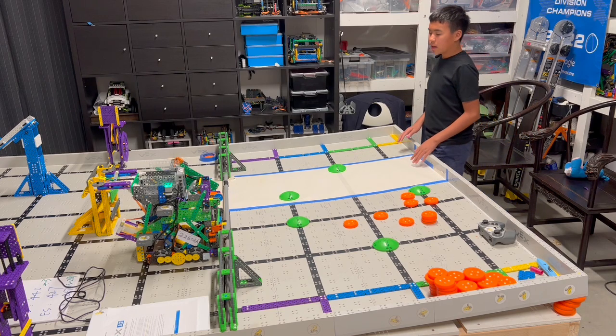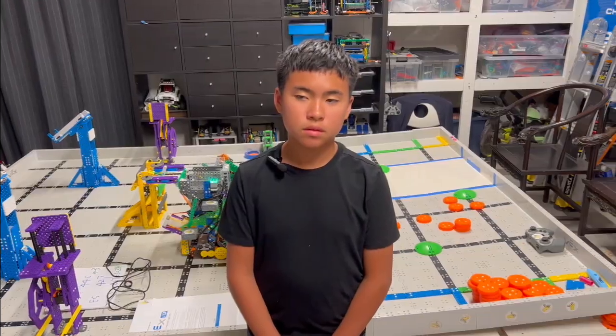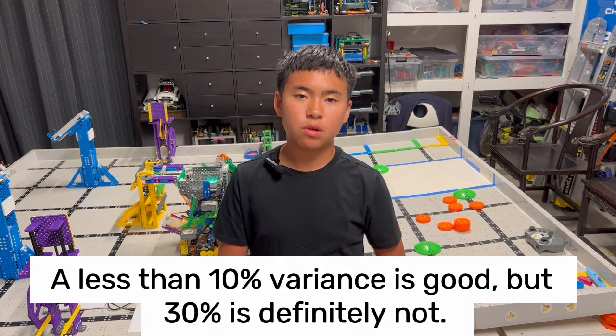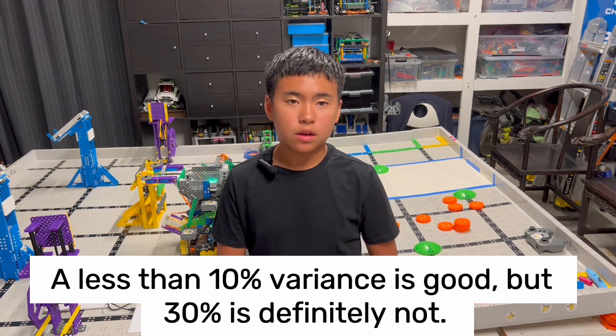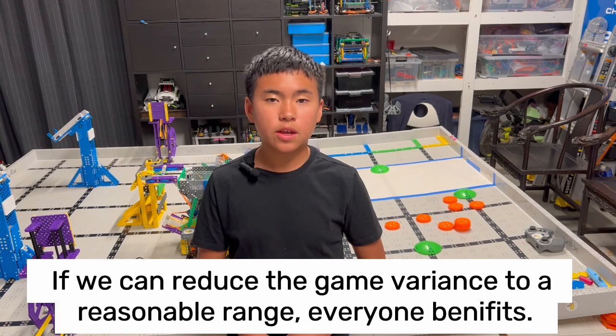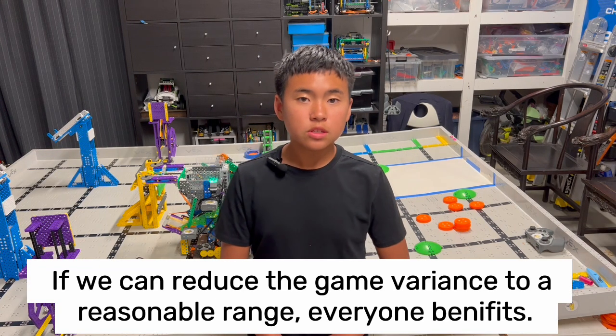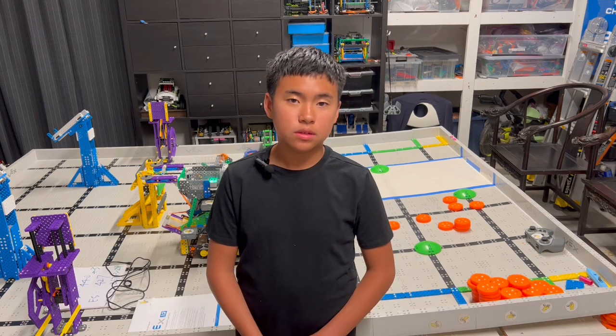So I think the roughness of the field plays a larger role. This is how we find the problems. Maybe you have some other suggestions, or we did something wrong — if we did, please point it out to us. Let's find the problem together and solve the problem together, so occurrences like this won't happen in future games.